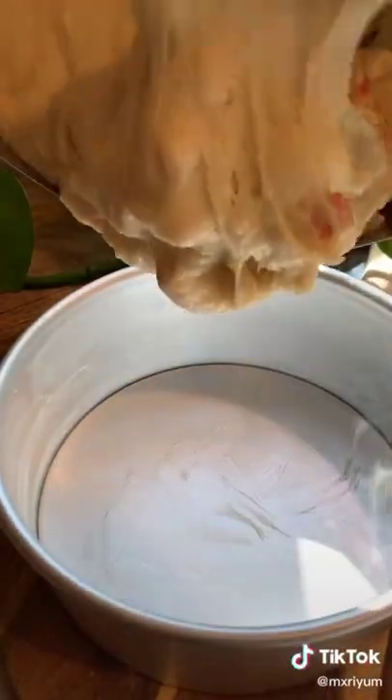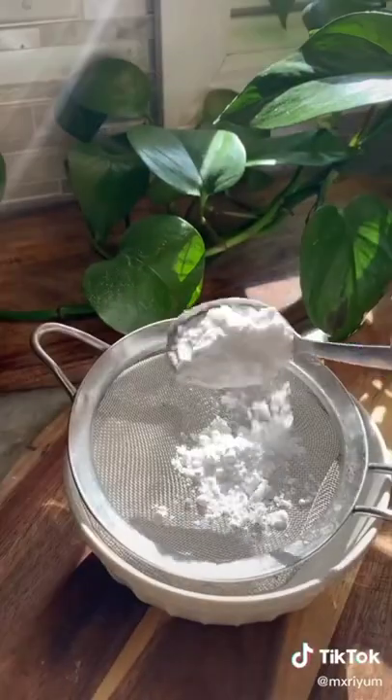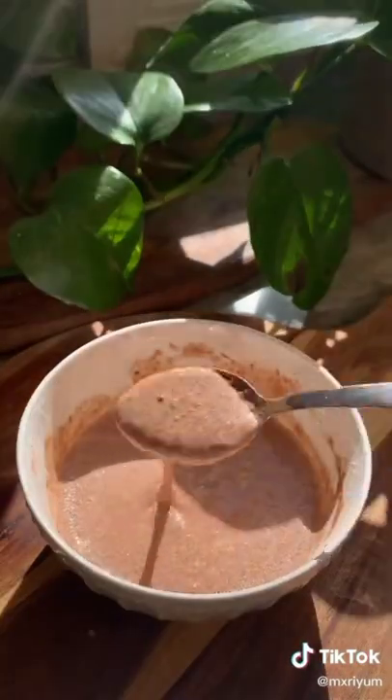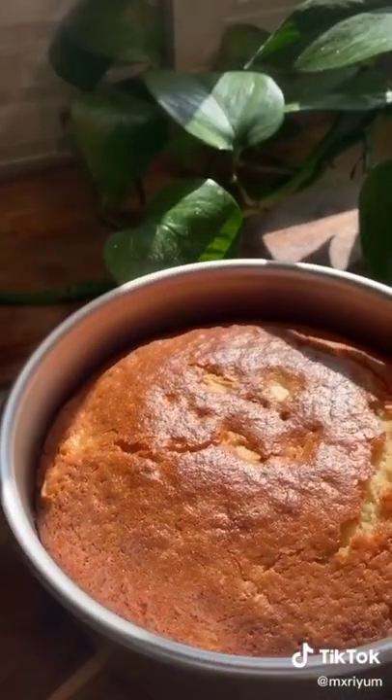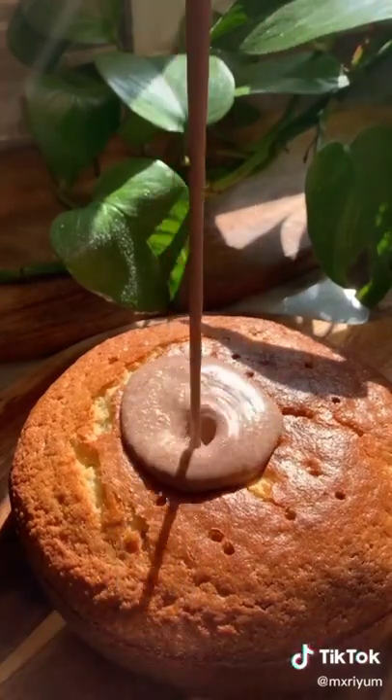Grab an eight inch cake pan and bake your cake at 360 degrees for 35 minutes. While our cake is baking, sift in a half a cup of powdered sugar into a bowl, a heaping tablespoon of cinnamon, and add heavy cream until you reach the right consistency. Take your cake out of the oven, poke some holes, and pour your glaze all over the cake.